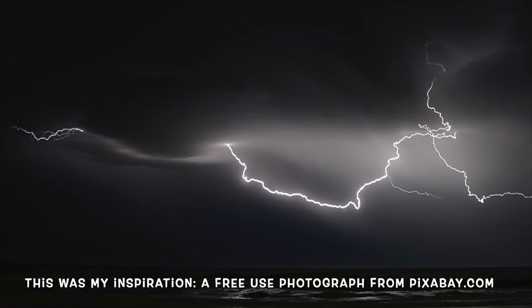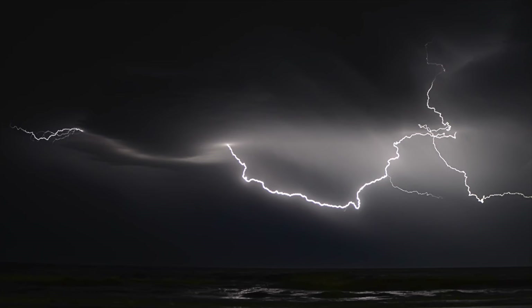I'm being guided by a reference photo today which I downloaded from the free-use image website pixabay.com, which has a wonderful archive of free-use reference photos including a lot of beautiful lightning storms. The shape and simplicity of this one really appealed to me, which is why we're going to try and recreate something similar today using watercolour.